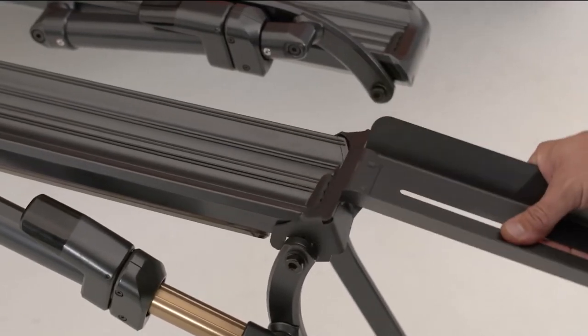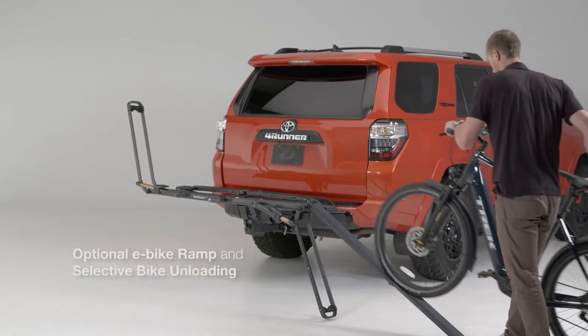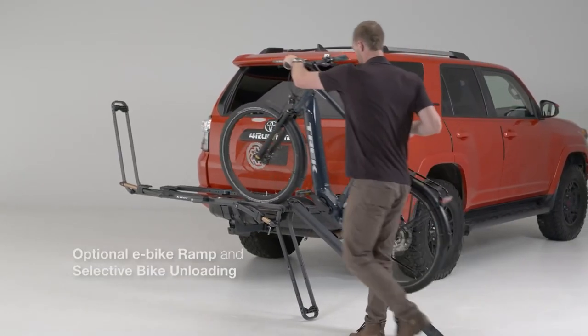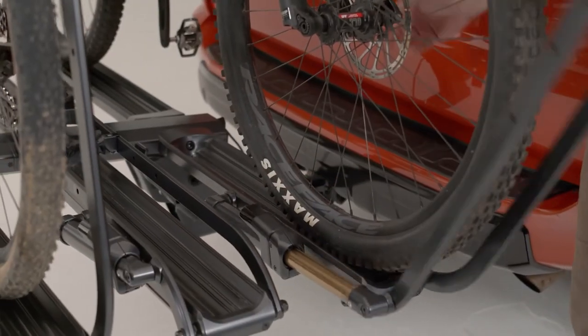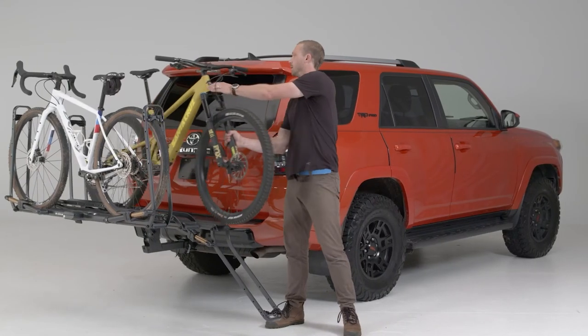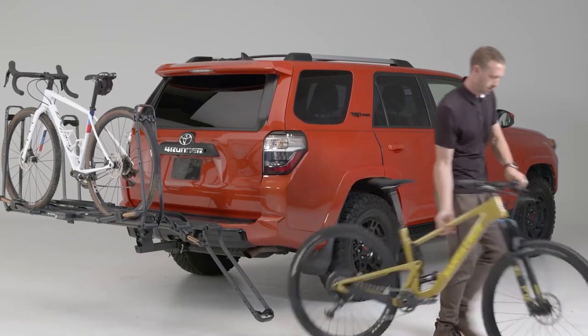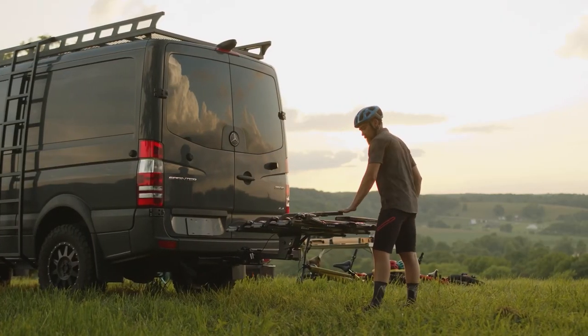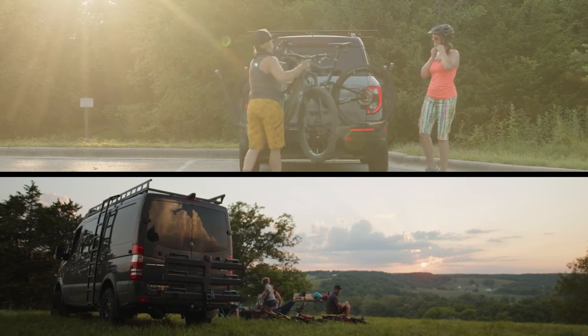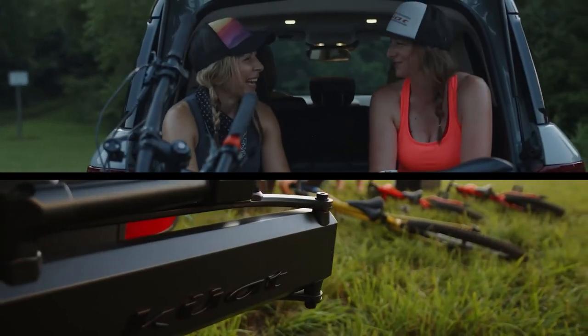Easily load and unload heavier cruisers and e-bikes with the optional e-bike ramp, and save the grunt work for the ride. And no need to take off the front bikes to get to the back one — the Piston makes selective bike unloading a simple option. All of these features and so much more. With the Piston Pro X from Kuet, the hitch rack evolved.